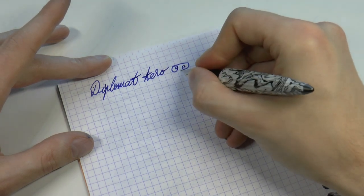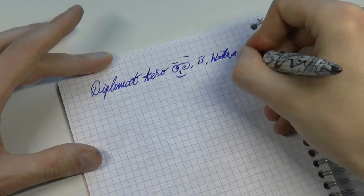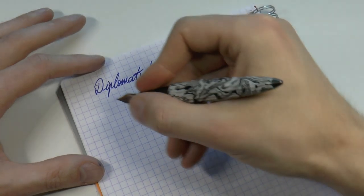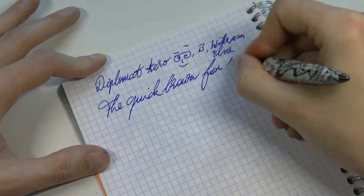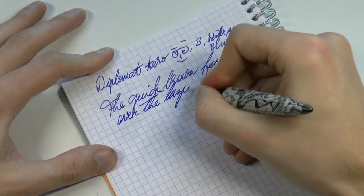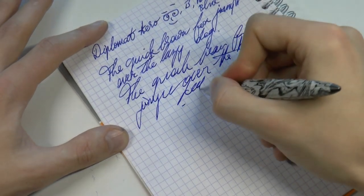Broad steel and the ink is Lassaman Blau, aka Waterman Blue. Sorry for the terrible writing — I'm reaching around a tripod. Wouldn't it be funny if I got so angry I just threw this pen down and left in the middle of a review? I think it would be hilarious. A lovely writer — I love this pen.